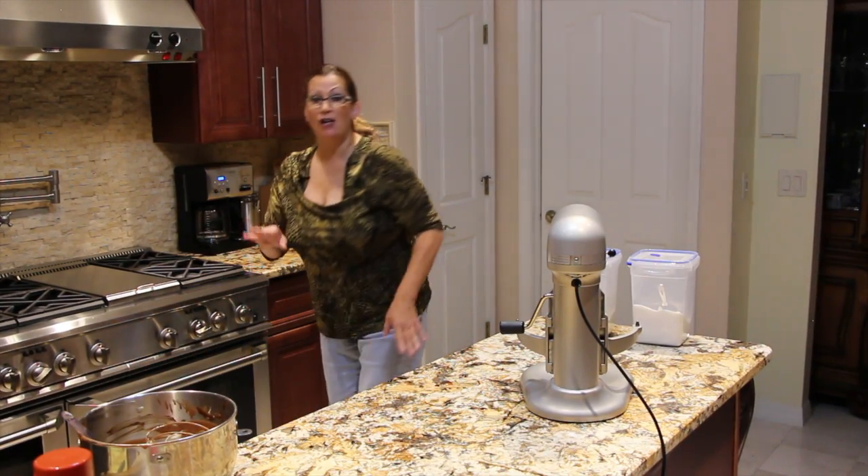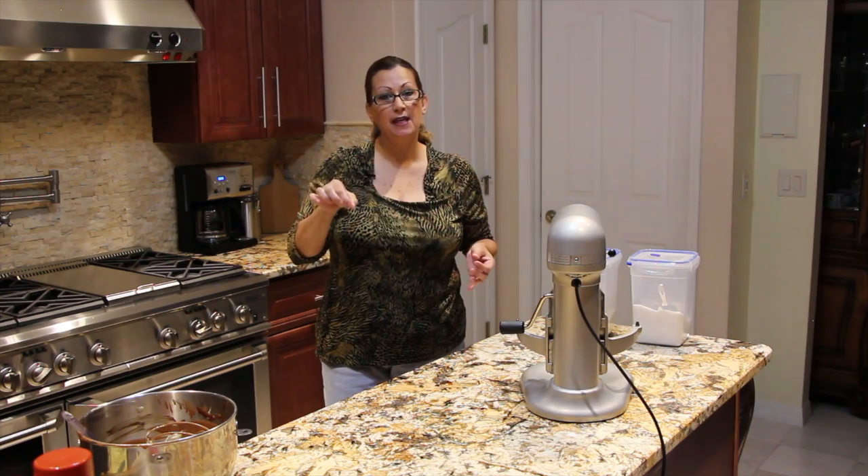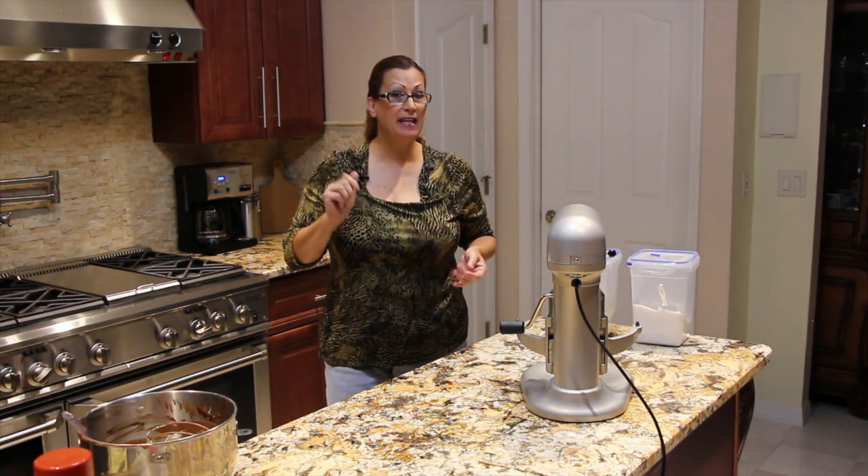I'll keep checking on it because ovens do vary. If the middle of it is firm, then it's done. Or you can stick a toothpick in it — if it comes out clean, your cake is done.